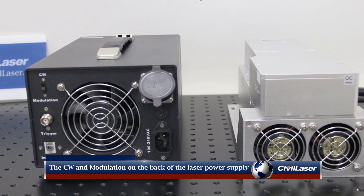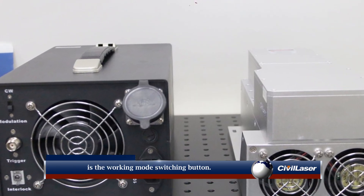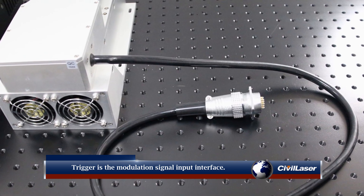The CWN modulation on the back of the laser power supply is the working mode switching button. Trigger is the modulation signal input interface.